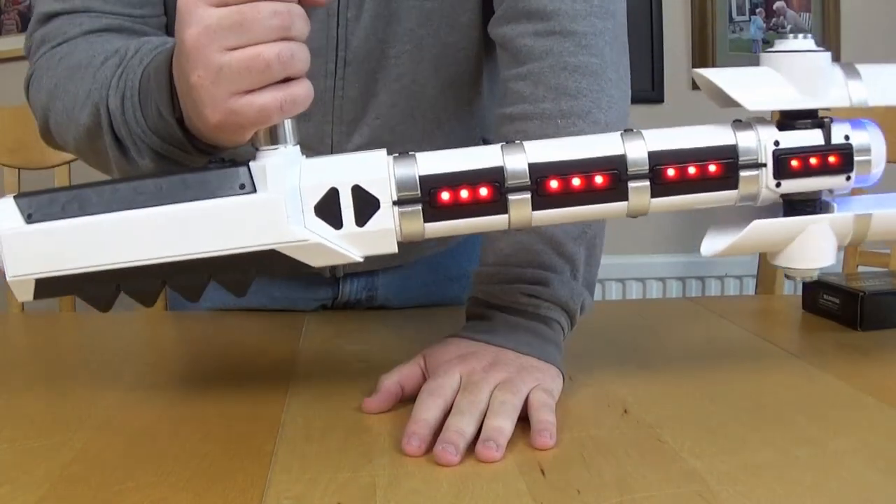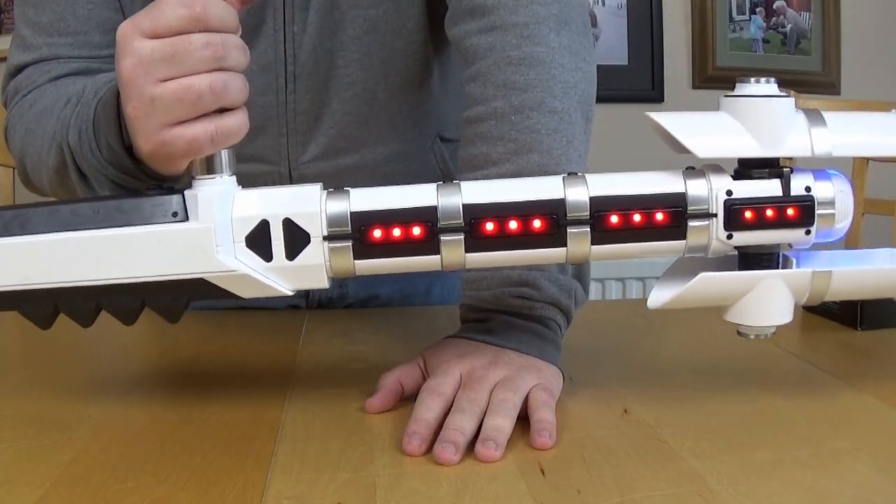Quite nice on display though. What I'll do is take some footage of it just on display on its rest and then you can have a look and make your own minds up.